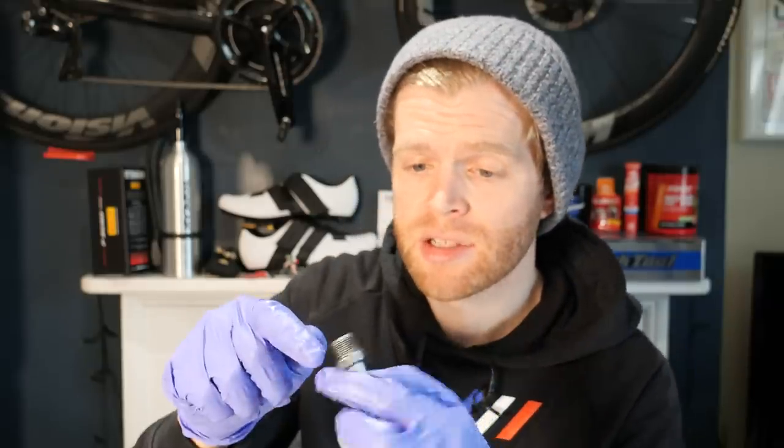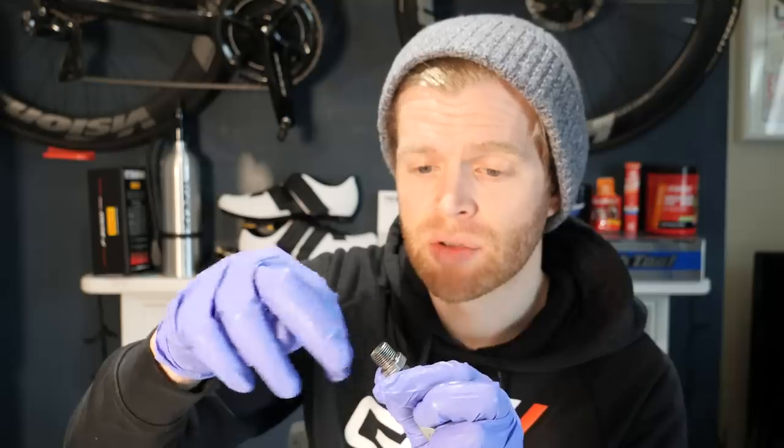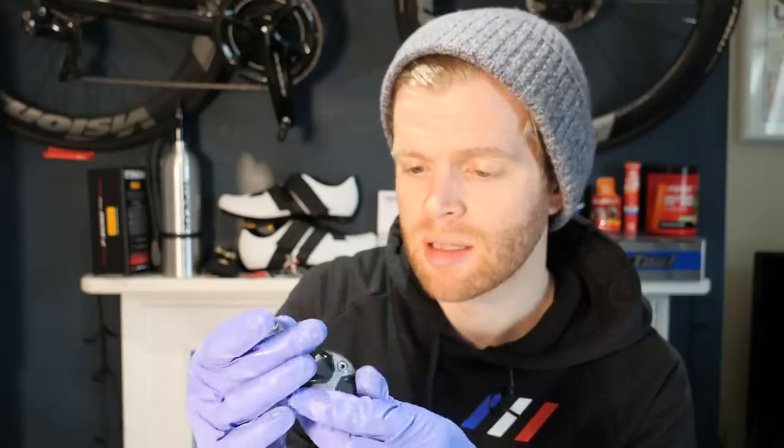For extra bonus marks, you can also at the same time strip the old grease from the thread and put some nice clean new thread grease on there as well. When cleaning your pedals down, Q-tips — or cotton buds if you're from England, though I think Q-tip sounds way cooler — are really useful for getting into the little recesses. At this point, take a nice sip of your brew, and now we're going to move on to the cleats.